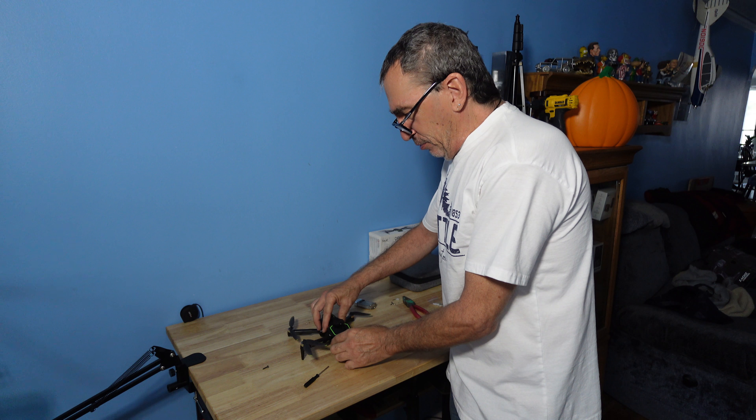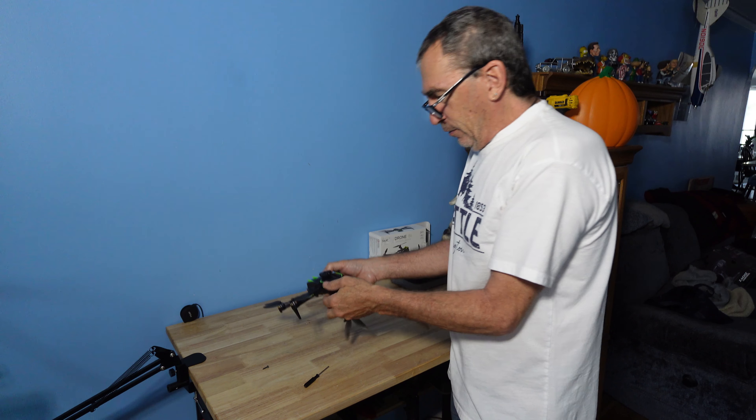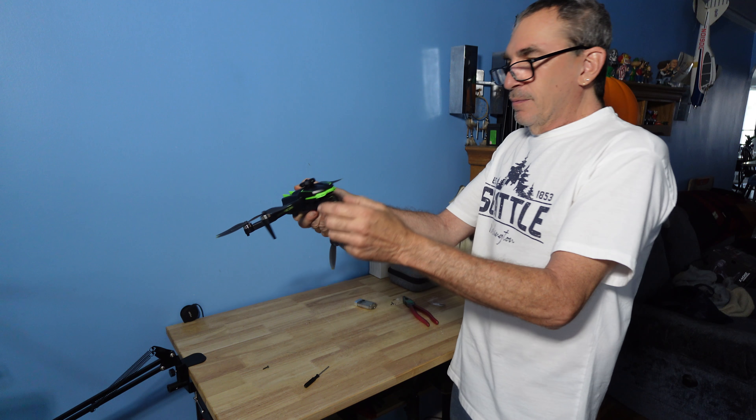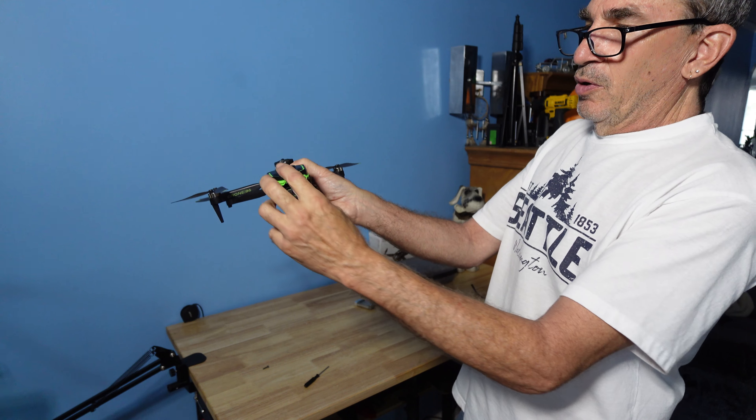I'm going to start to piece-part this all together again. Hopefully I got the cover on correctly. If this doesn't go on then I have to remove it — it looks like it snaps into place.